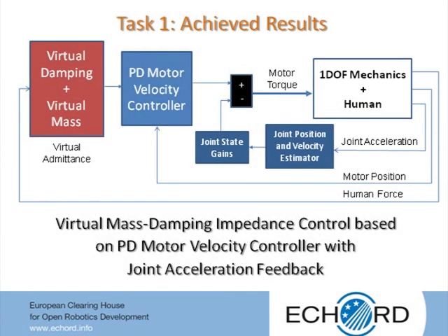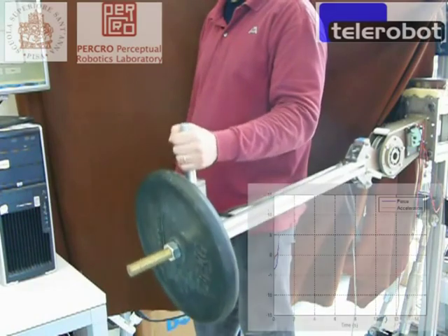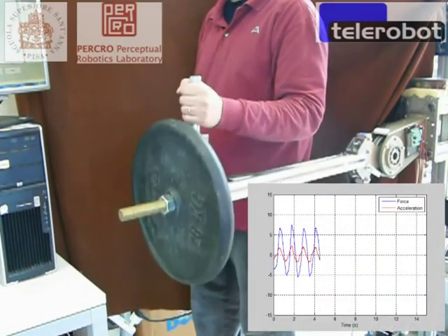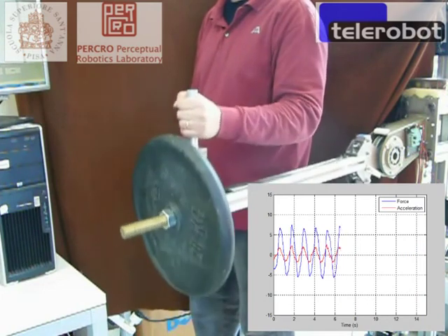A further improvement of the performances can be achieved by adding a feedback contribution based on the link position and velocity. Since position sensors are not available on the body extender joints, those variables can be estimated using solid state accelerometers mounted integral with the links. Using the acceleration feedback, a reduction of 25% of the achievable minimum virtual damping is possible.